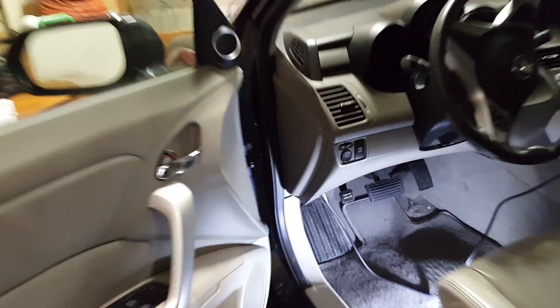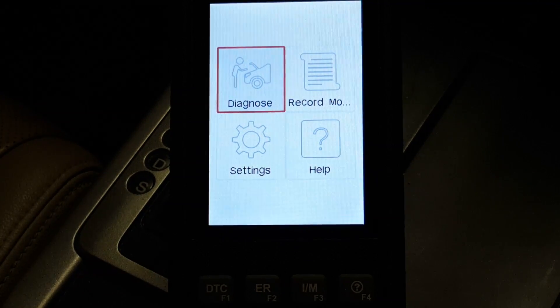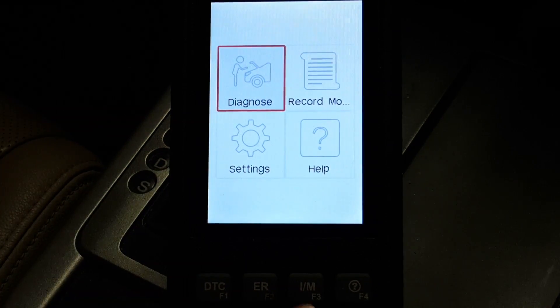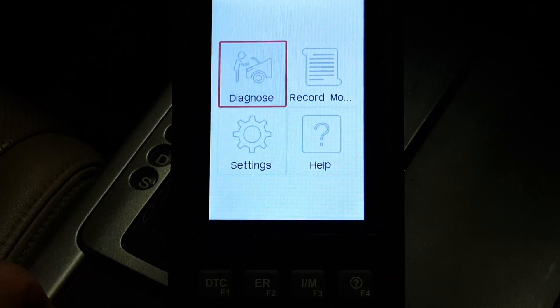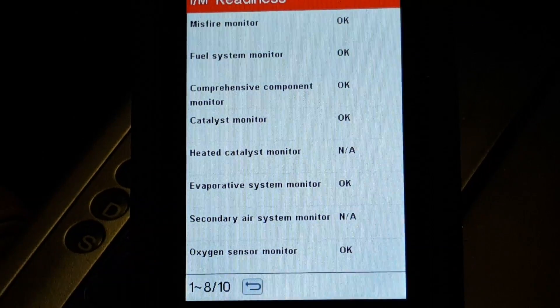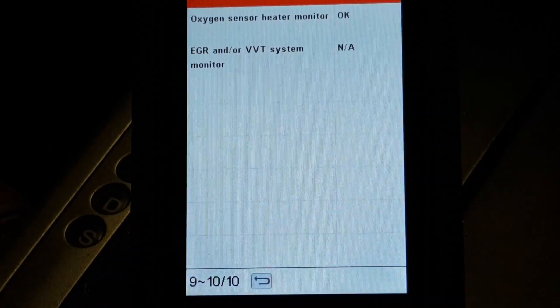Let's do more experimentation with our 2007 Acura RDX. The data port is in the same location as the Honda Accord. There's no check engine light on in this car right now, but let's try the DTC shortcut button. We're getting fail indicators on systems this car doesn't support. This vehicle has no fault codes — that's what we want to hear. I want to use the IM button to see what's going on with the emissions systems. It's giving me good information: misfire monitor is okay, fuel system monitor is okay, all these systems are okay. Oxygen sensor heater monitor is okay, and EGR is not applicable on this car.